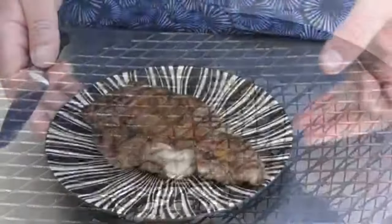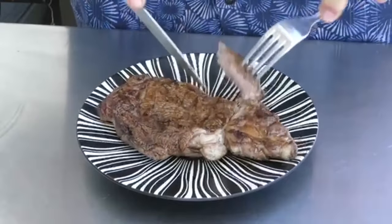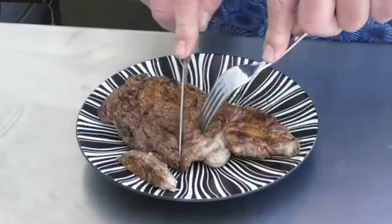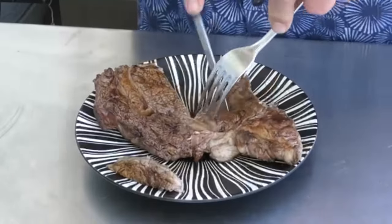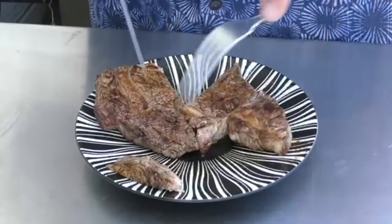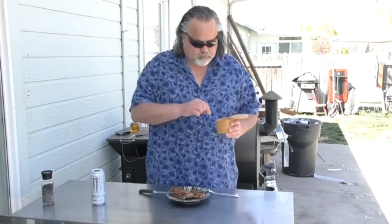Let's try it. Let's give it a shot. Cuts easily, looks good in there. One of our viewers said they'd like to see the inside of a steak, so there we go — that's the inside, just about perfect. It's actually really good. You do get some of the sweetness from the Monster, believe it or not. I like it — you get the steak, but you get that sweetness.